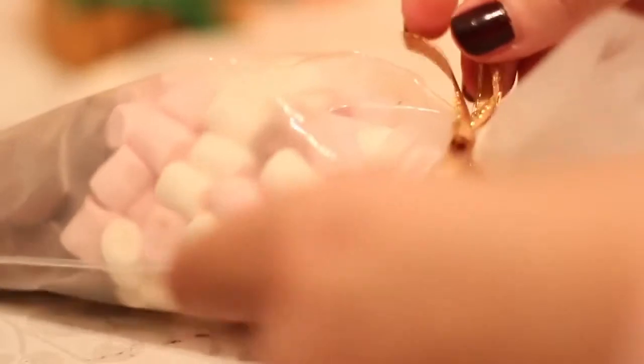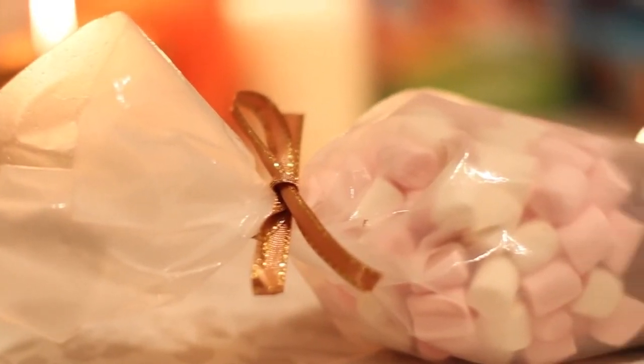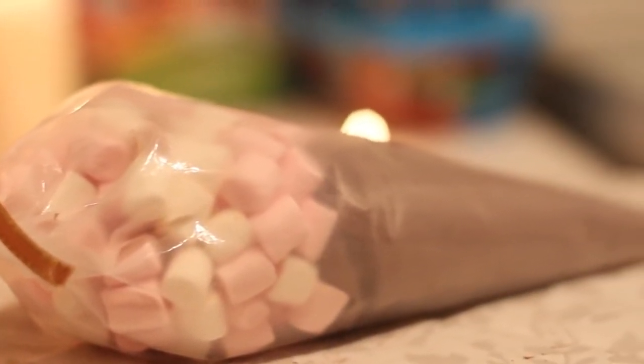The next step is to put the first bag into the second one, and once you're there, get your marshmallows and put them inside the second bag so they fall on top of the first one containing the chocolate. Again, twist the top of the bag, but make sure you close it really tight so there is no air coming in, and then tie it all with a cute ribbon. This might sound really confusing, but it's super easy, and it's just a really fun way to give chocolate to a friend.